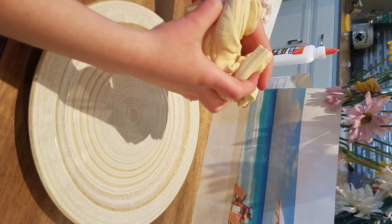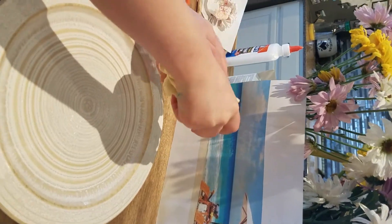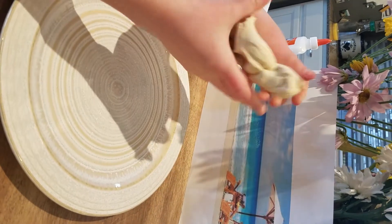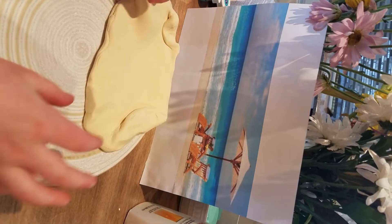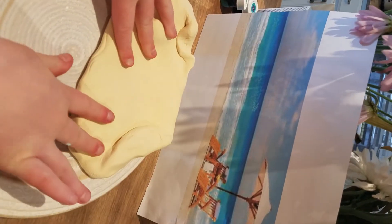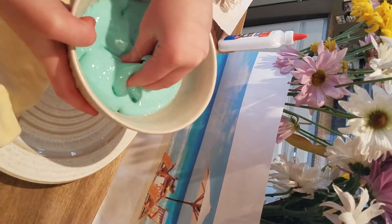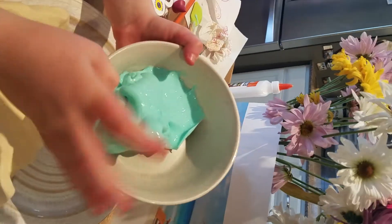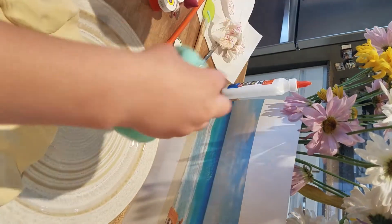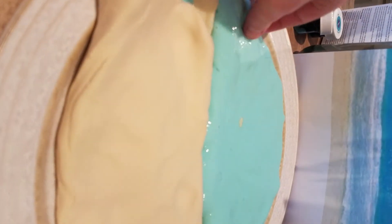Now let's assemble our beach. We're going to lay our sand down first, so let's stretch it out. This is what it looks like flattened out. Now let's get the slime — it's a super pretty color blue. Let's put it down here. This is what it is going to look like, and now it is time to add our characters in.